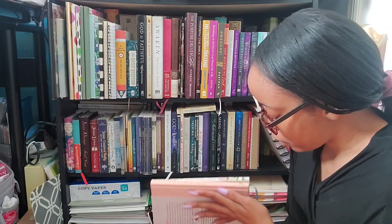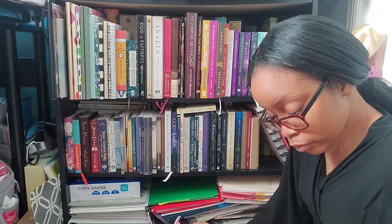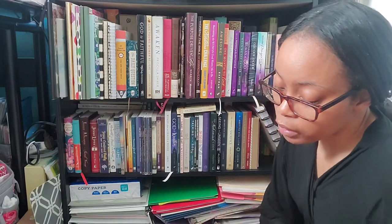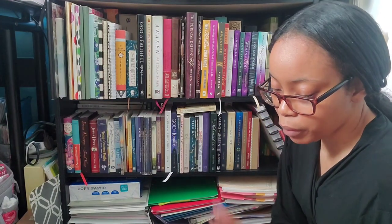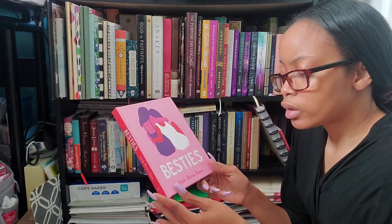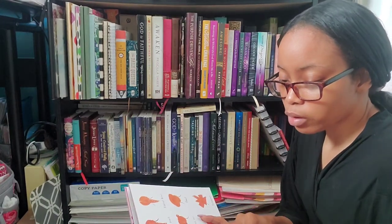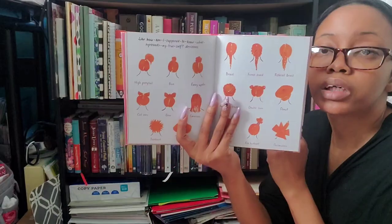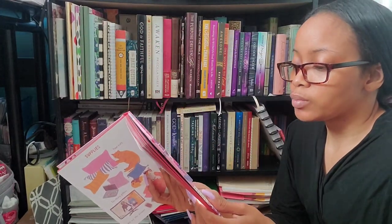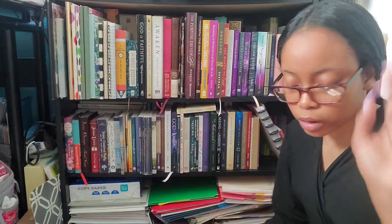Most of these are from BH Books or Thomas Nelson. There's also one called 'Besties' by Leah Renna Gorin that I don't think is Christian related — I just thought it was really pretty because it's pink. I'm probably going to put that on my other bookshelf since it's not Christian related.